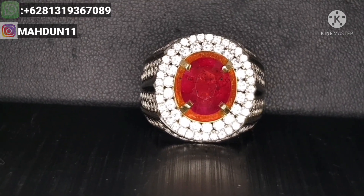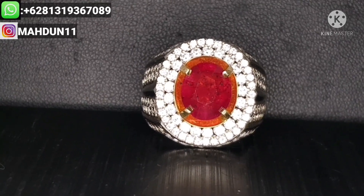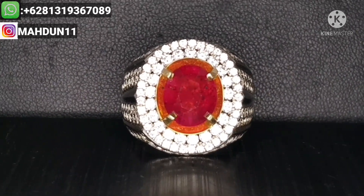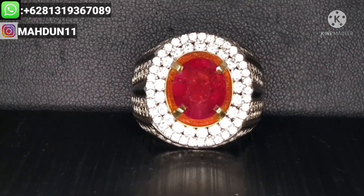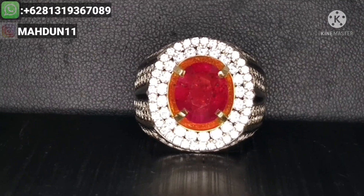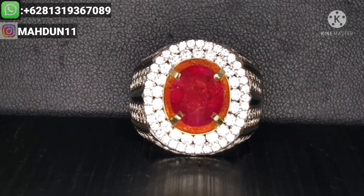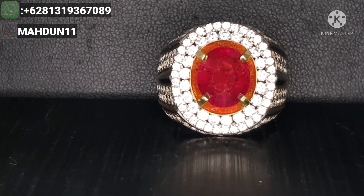Kami langsung review tentang deskripsinya batu ini. Natural Ruby Corundum, origin Tanzania. Ring perak mikro setting ukuran 19. Untuk berat batunya 4.28 karat. Dimensi batu ini: panjangnya 10.24, lebarnya 8.52, ketebalan batunya 5.79 mm. Bentuknya oval brilliant cut.